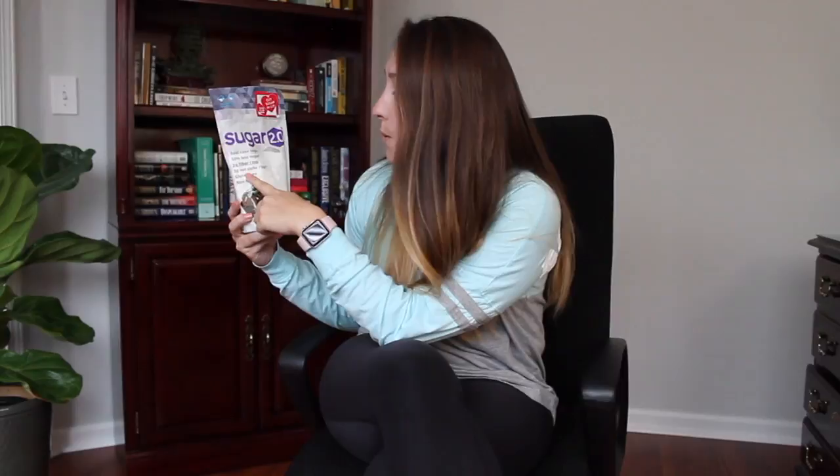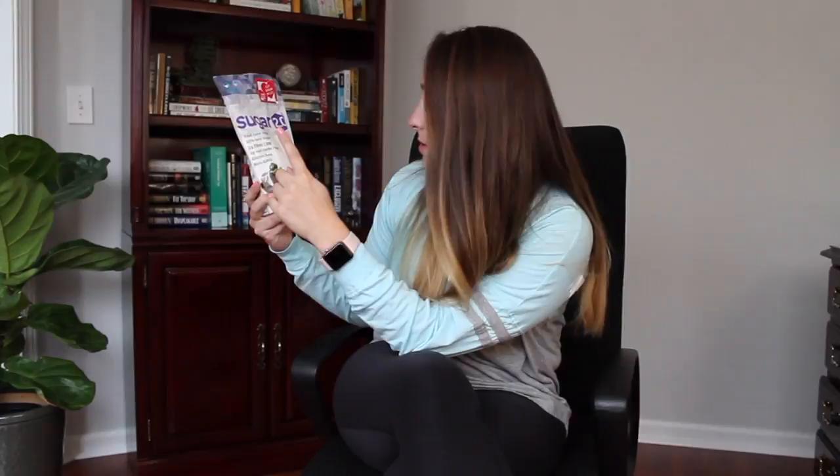So this is Sugar 2.0. As you can see, it has real cane sugar in it. There's 50% less sugar, 2 grams of fiber per teaspoon, 2 grams of net carbs per teaspoon. It's gluten free and it's non-GMO.